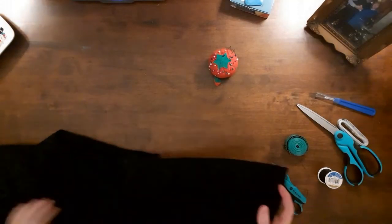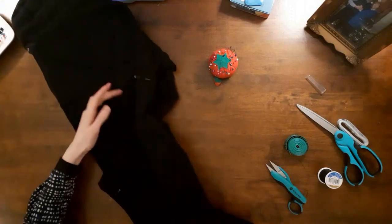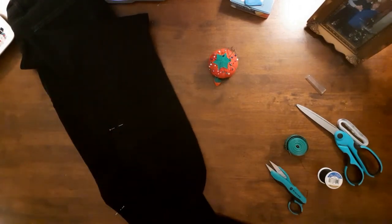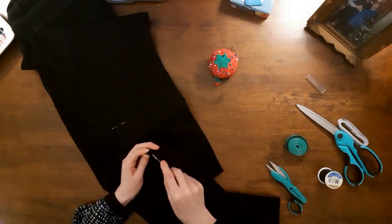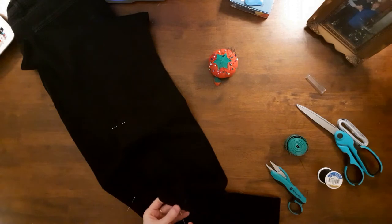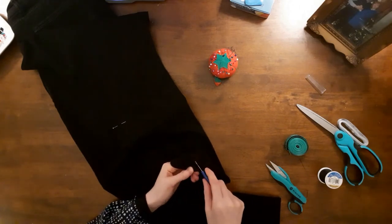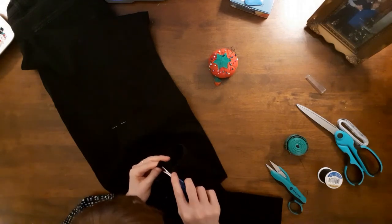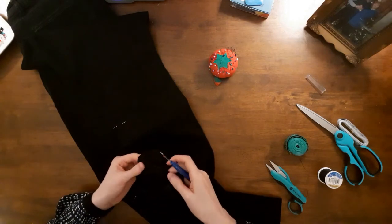I tried on my pants and marked with a pin where I wanted my jeans to start to flare out. I chose to start my flare at the knee, so that's where I placed my pin. Make sure the pin is at the same height on both legs. I used a tape measure and measured from the hem to the pin to check the length.